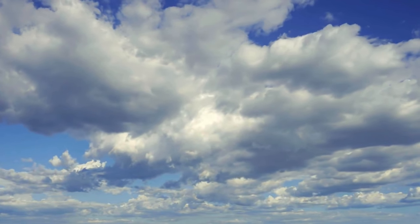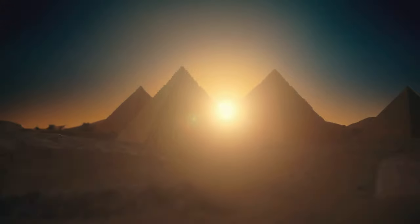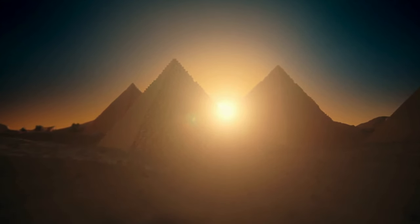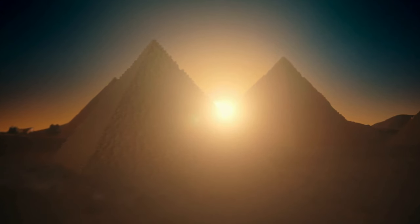As the light continues its journey, it moves down your arms all the way to your fingertips. Every muscle it touches relaxes, and you can sense the calm energy it imparts. Visualize this tranquil light enveloping your chest and heart. Feel it bringing warmth and peace to the very center of your being, reinforcing the strength of your heart and the rhythm of your breath.